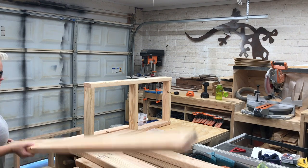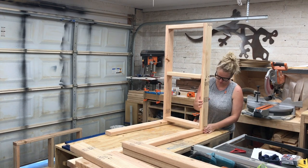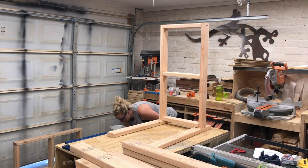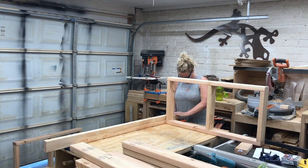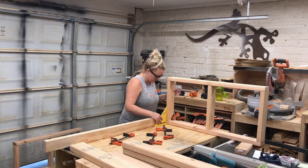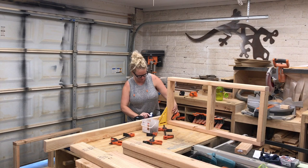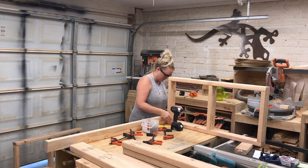Now to figure out how to attach the legs. The front legs will have an offset and be shorter, while the back legs will be taller but flush with the shelf pieces. I decided to attach the back leg first since it's flush. I clamped a spacer block to the leg to give me the proper height for the bottom shelves on both sides, and once everything looked good and square, I drove a couple of two-and-a-half-inch screws into the bottom to hold the shelf to the leg.